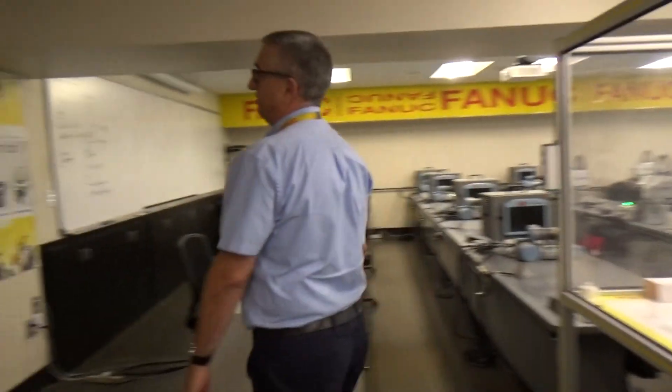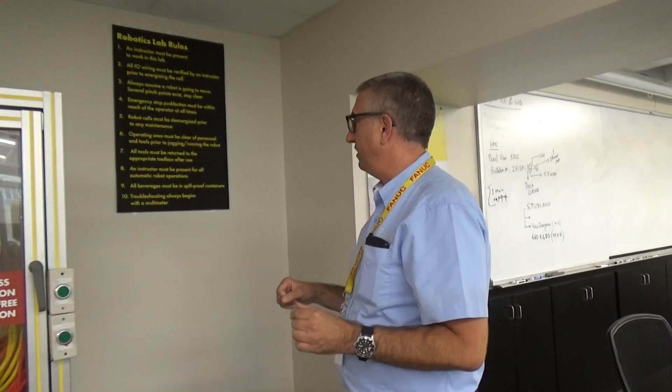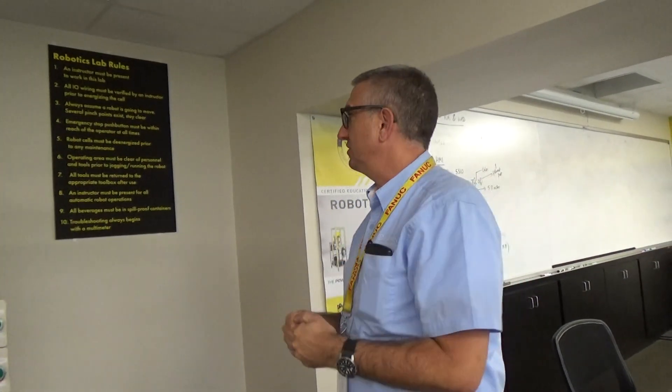Like many of our labs, all beverages must be in spill-proof containers. Troubleshooting is always going to begin with a multimeter. Students are expected to have a multimeter; if they don't have one, they can check one out from us. They are expected to have one here for troubleshooting or for verification of voltage when isolating power.